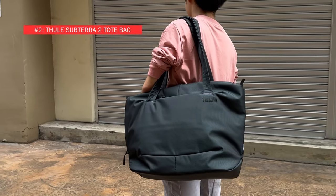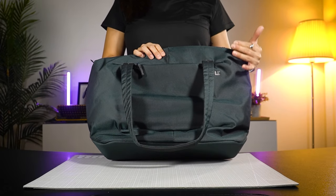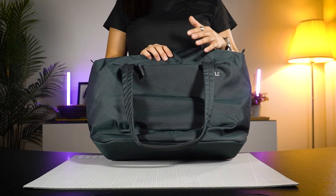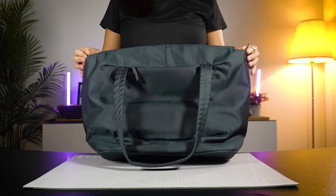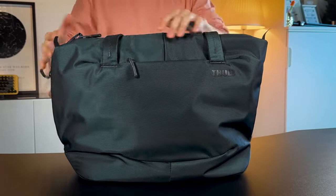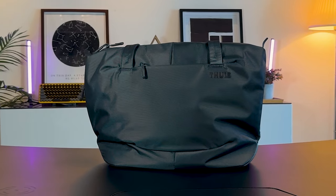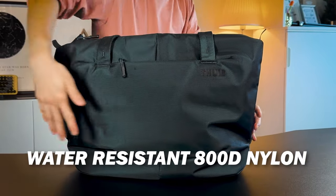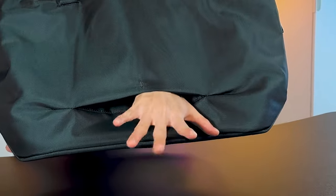Tula Subterra 2 Tote Bag. If you like to keep your look more business and professional, consider the new Tula Subterra 2 tote bag. Tula has recently updated their entire Subterra collection, and this brand has a long-standing history in creating quality products. This bag doesn't stand on its own when empty, but because of its generous wide base, it will stand when loaded. It's a 22-litre tote made from water resistant 800D nylon, and it comes with a large, thick luggage pass-through — perfect for business trips.